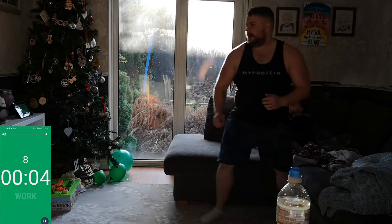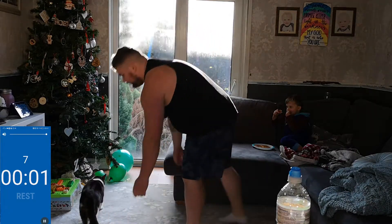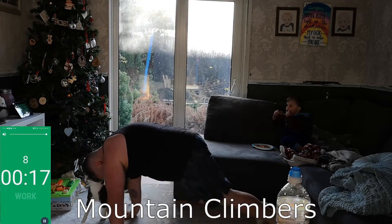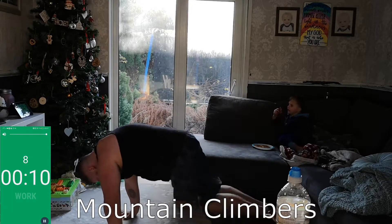Keep it going guys, keep your intensity up. Let's get one more in — ten seconds rest. Keep going guys, smash it, keep working hard now. Dig deep — mountain climbers! Remember, keep the core tight as you perform the move.